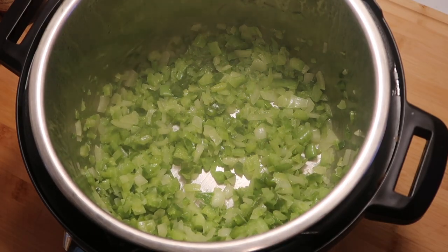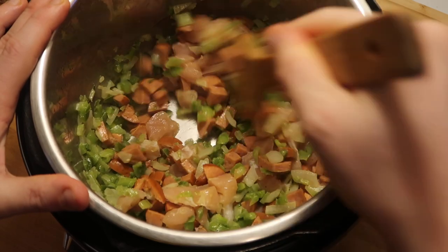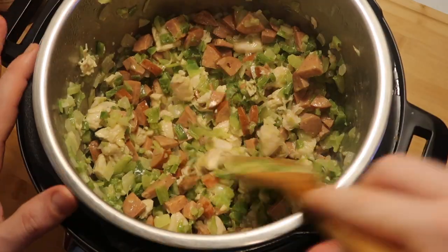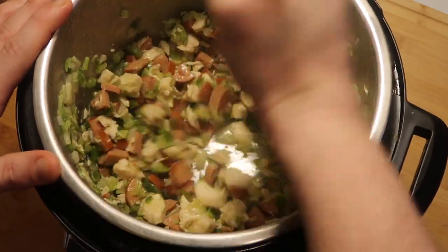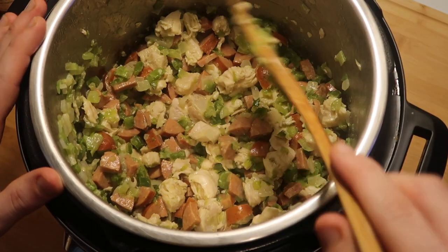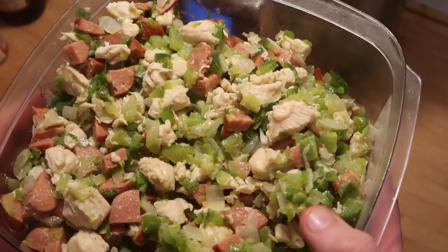Now we're going to add in our chicken and sausage and toss that around with all the vegetables and butter for another five minutes. We don't want to get everything fully cooked all the way through, but just enough for the chicken to start turning white and for the sausage to get a little brown and release some of that sausage grease. Be a little aggressive with that mixing spoon — I like my gumbo to have the chicken slightly shredded. After three to five minutes, we're going to take it all out and transfer to a bowl to make way for our roux.